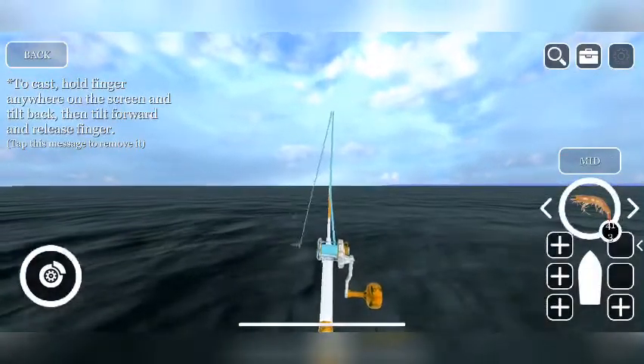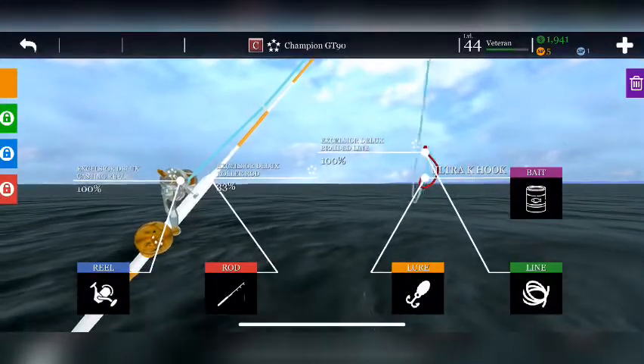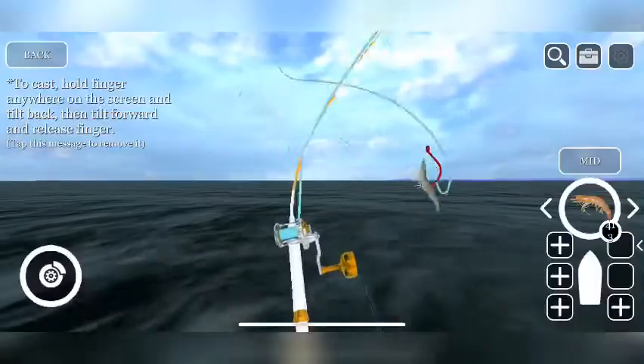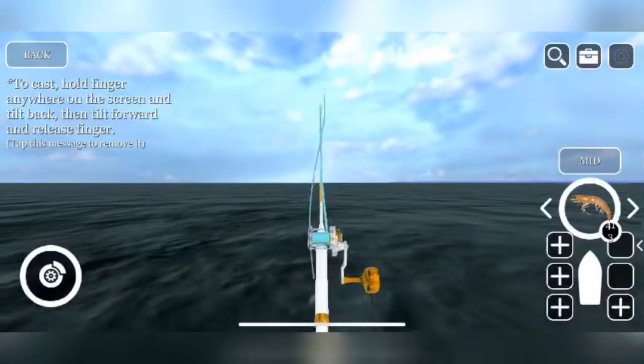You can change the depth — make sure you have, in between the rod and the lure, the auto-depth thing. You pay 25 gold for it. If you don't have it, your bait won't go to mid or to the bottom.